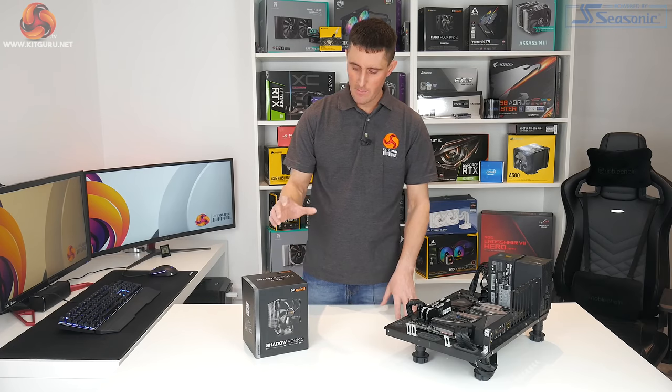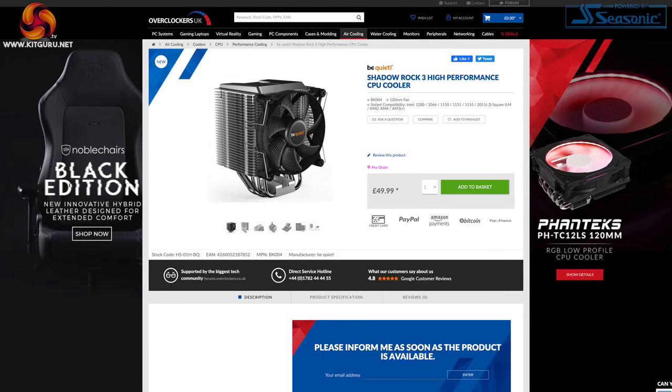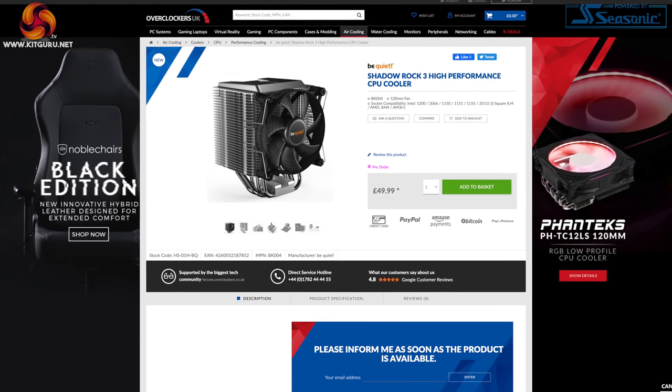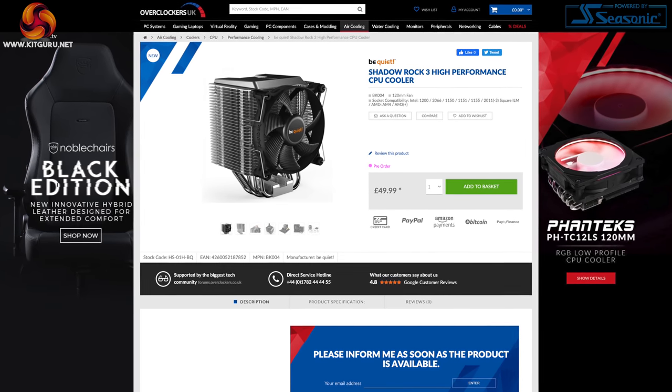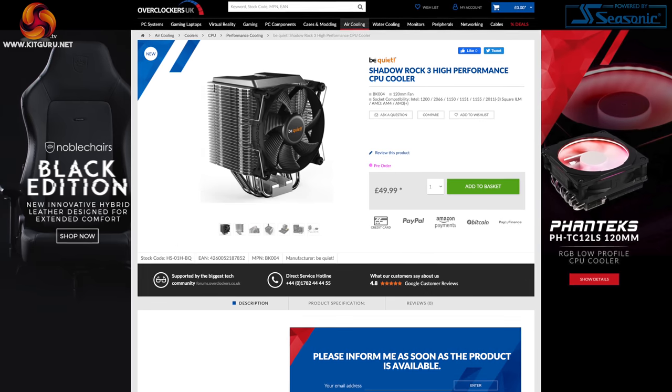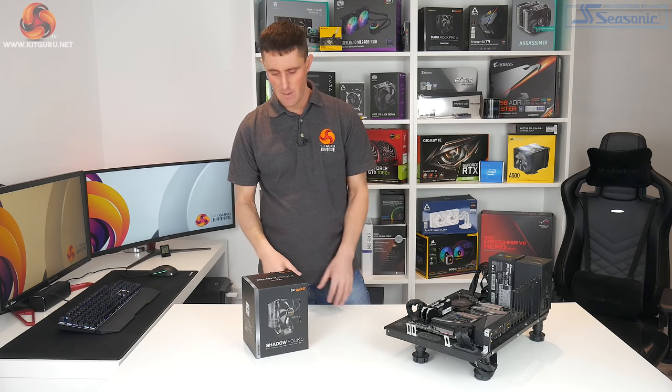You can currently pick this up from Overclockers in the UK for just under £50, which does confirm this as a cost-effective solution compared to your stock air coolers. Generally, your high-end air coolers are more around the £70 or £80 mark.